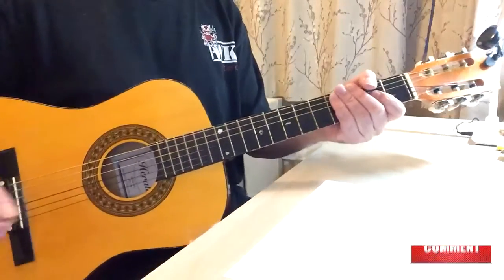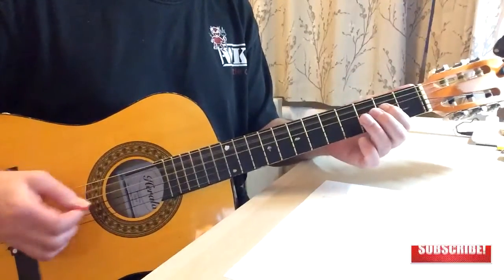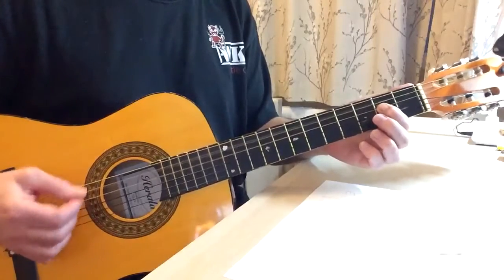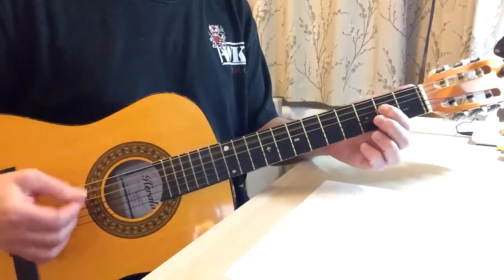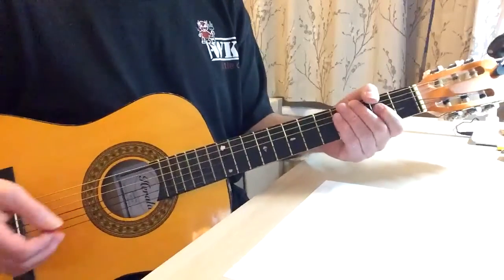Then you can just loop that and play it faster, shuffle it. A shuffle will be this — box two, box three, box three, box four, and so forth.